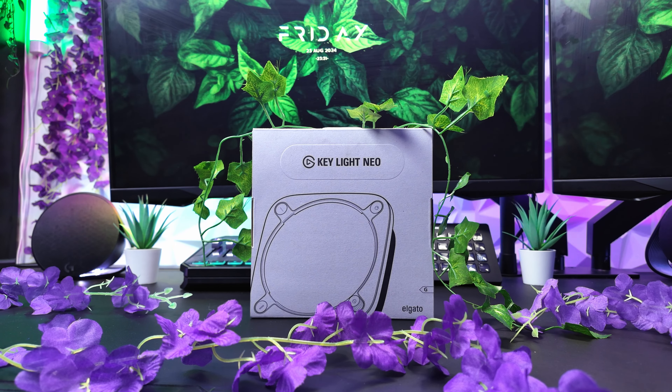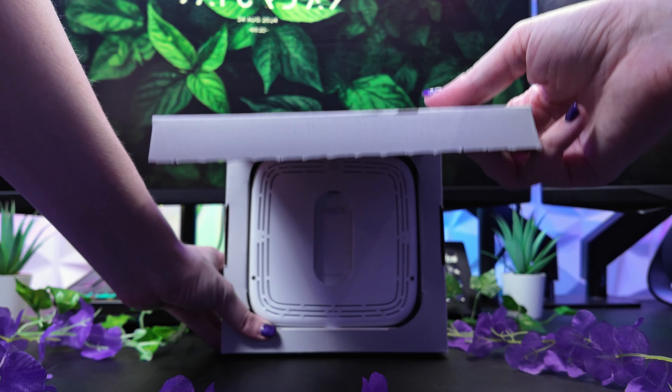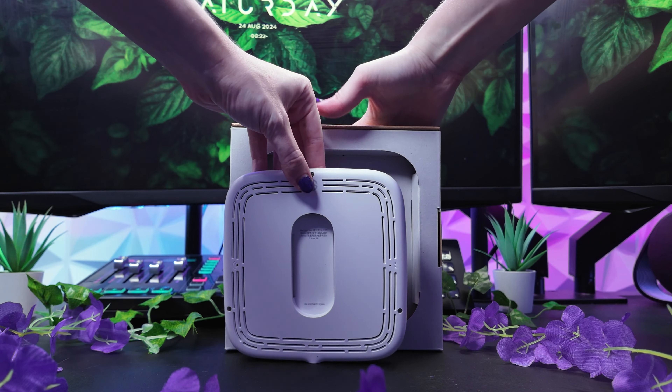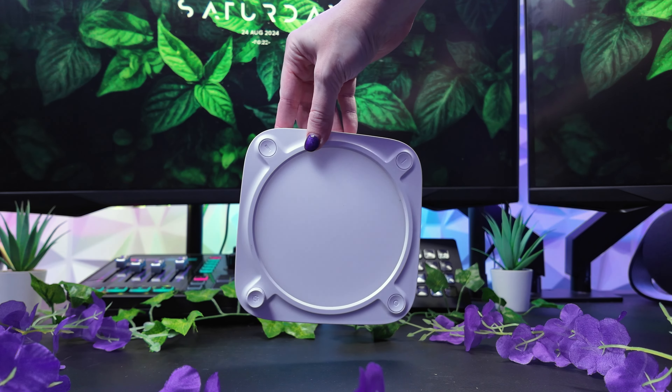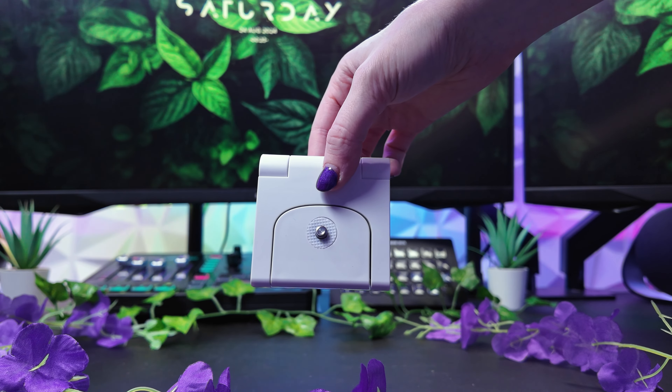Up next we have the Keylight Neo. This light is a compact LED panel that mounts to your monitor and it turns you into a superstar on camera. It also boosts creativity and concentration, plus it goes places other lights can't.